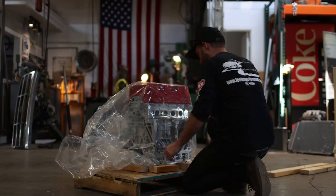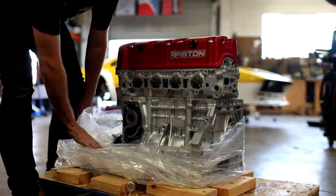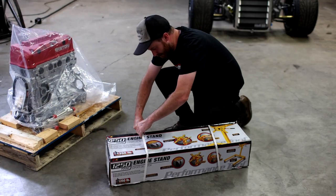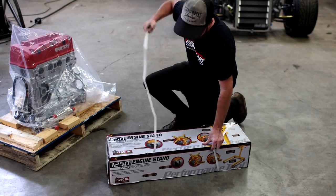I know I stopped the video last time once we pulled the plastic off, and I'm not trying to tease you. With the plastic bunched around the bottom of the engine I figured it's not worth showing quite yet, so I went out and bought an engine stand.